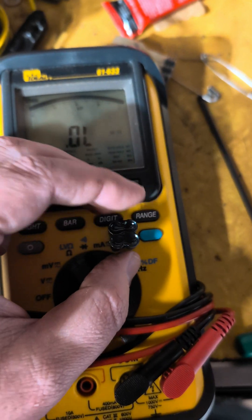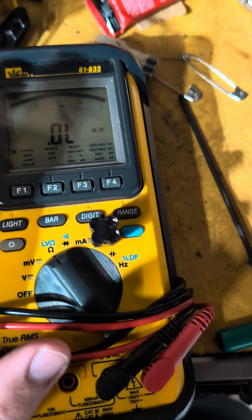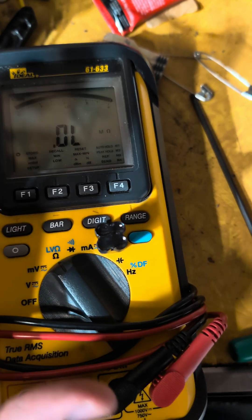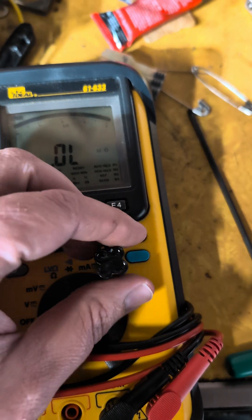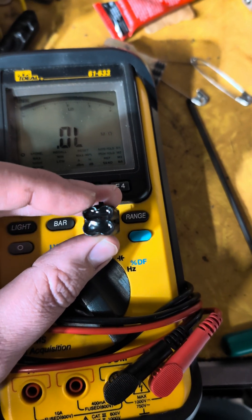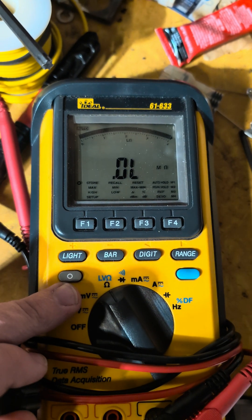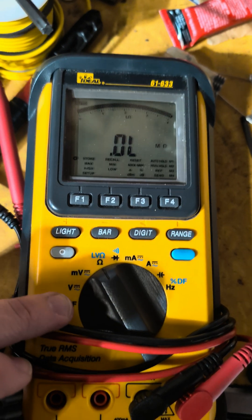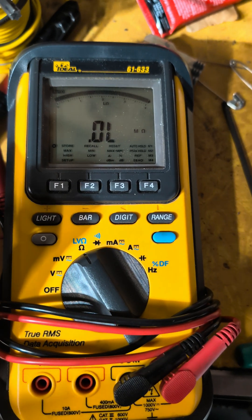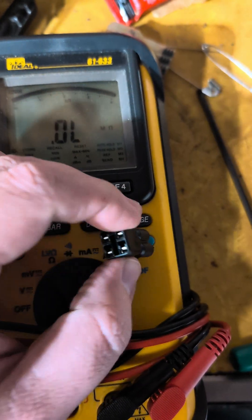An O2 sensor just changes resistance based on how much oxygen it's detecting, so there can't be anything in here other than just a resistor or two. All we've got to do is plug the meter into it — set to ohms — and figure out what's going on in there. I've got the sensor, and I'm going to orient it with the little nub facing up.